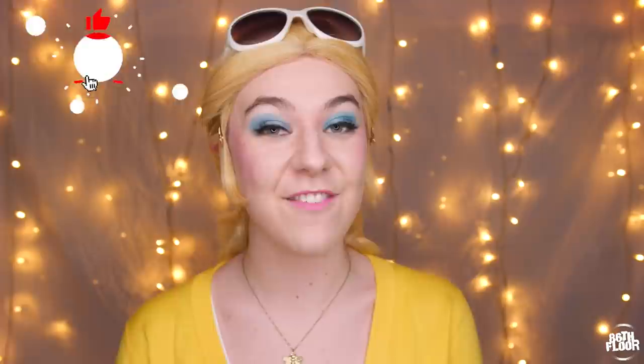Today I am going to be showing you how I do my utterly ridiculous Chloe Bourgeois cosplay makeup. Before we get started, just want to remind you to subscribe to our channel if you haven't. We make lots of content about cosplay, Miraculous Ladybug, and other topics as well, so hit that subscribe button and hit the bell so that you get notified.